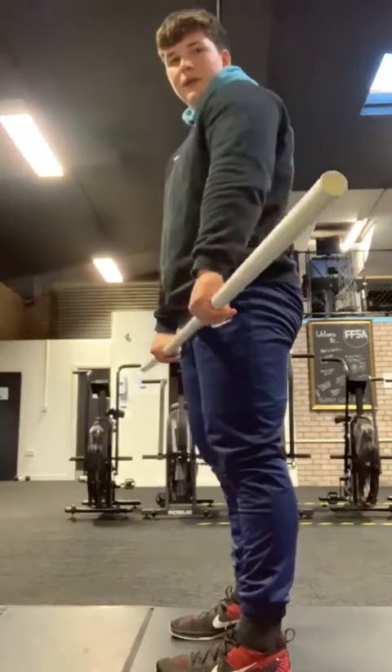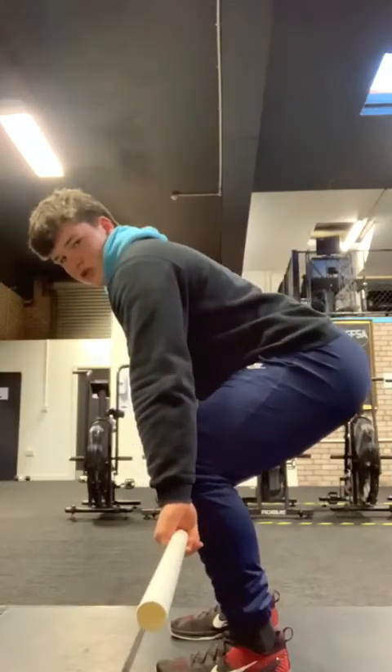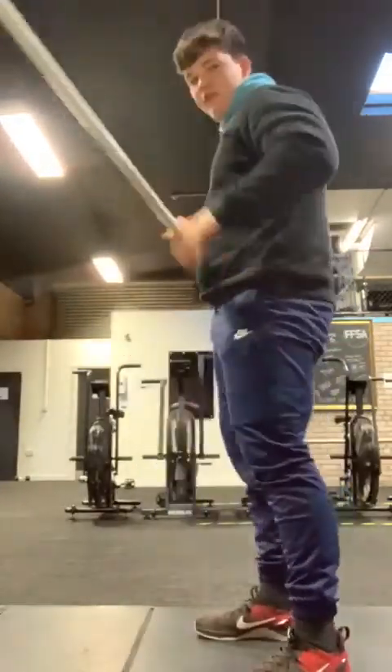Keep that bar close, extend through the hips at the top. Coming back down, hips going back, load those hamstrings, shoulders over that bar, then re-bend those knees, standing with the shoulders again over the bar to set up that rep. You've got five hang pulls, then we're going to pop that PVC up into your front rack and go for five front squats.